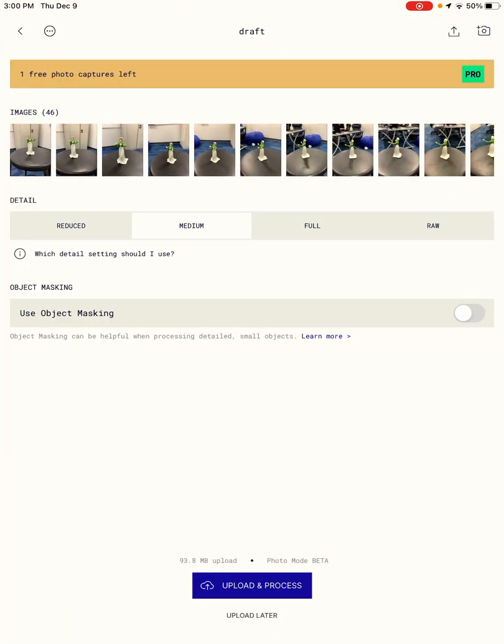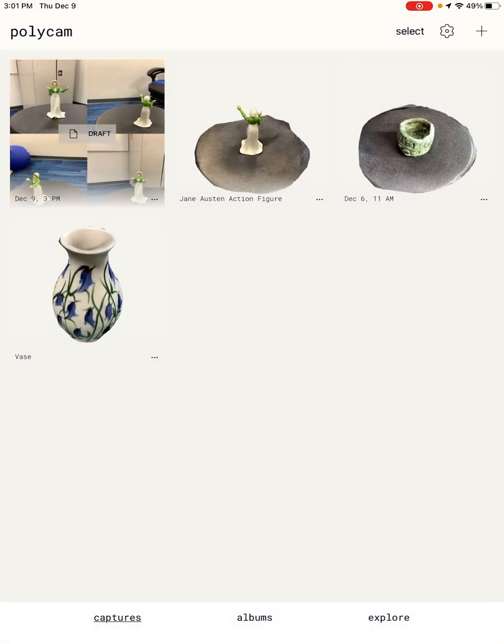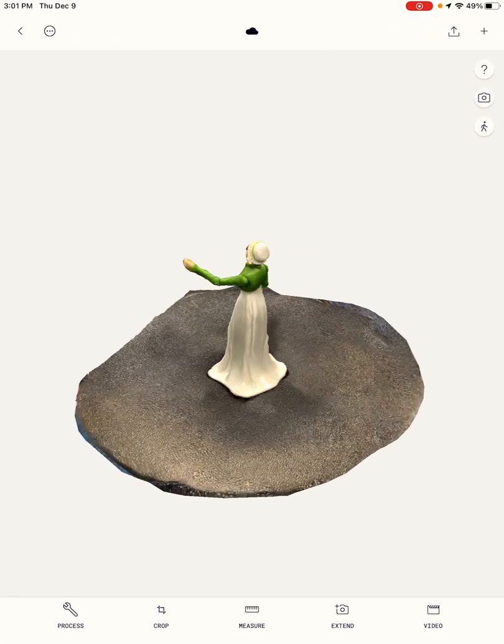You can use object masking if your object is small like mine and has some details you want to make sure get included. The Upload and Process button is going to take a few minutes, and you get five free photo captures per session. I'm not going to do this one now because it takes a while — I'm going to go ahead and show you what I did previously. And when you're done with it, it looks like this.